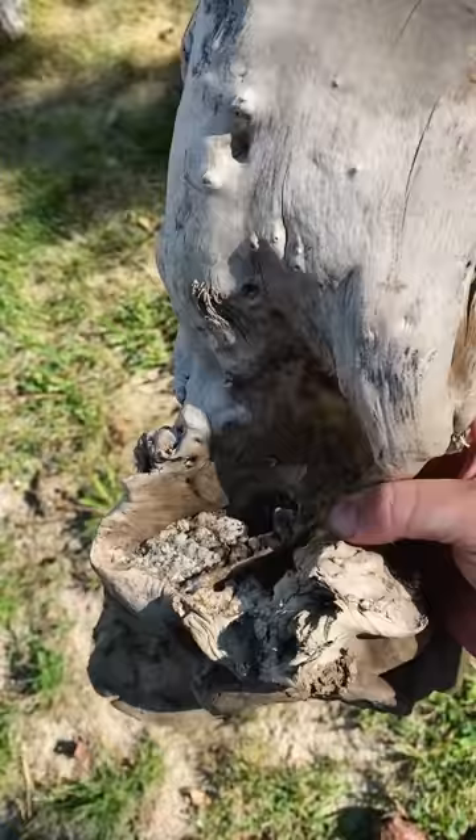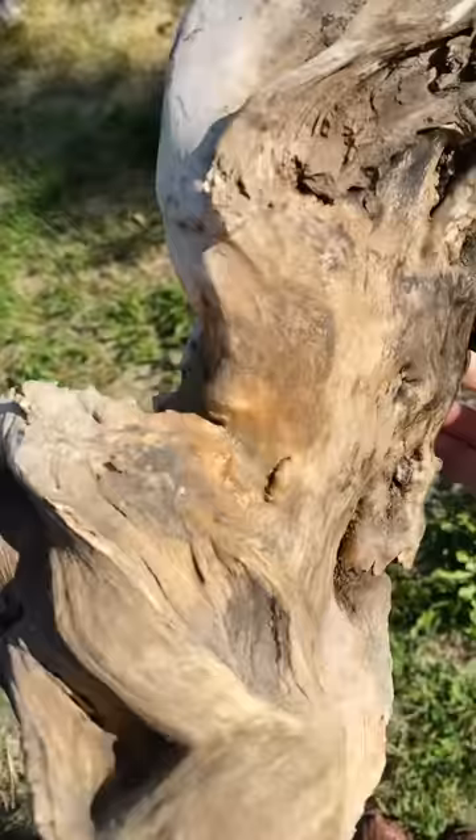I found this neat log up in an avalanche debris field that's all full of these rocks and just looks cool. So let's make it into some bookends.